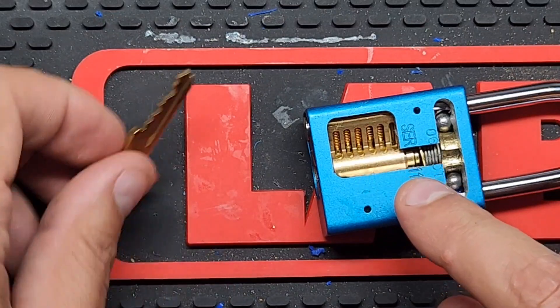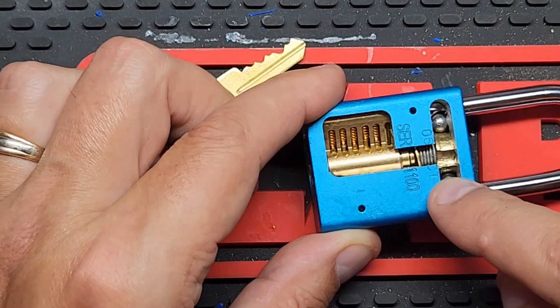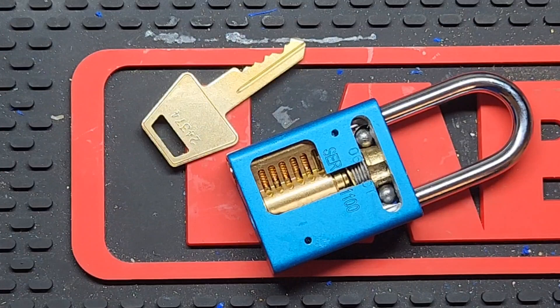I wish I could have done the challenge lock — the pin thought it would have been kind of cool to see, but it is what it is. Thank you for stopping by. I hope you enjoyed that. Have a great rest of your day.